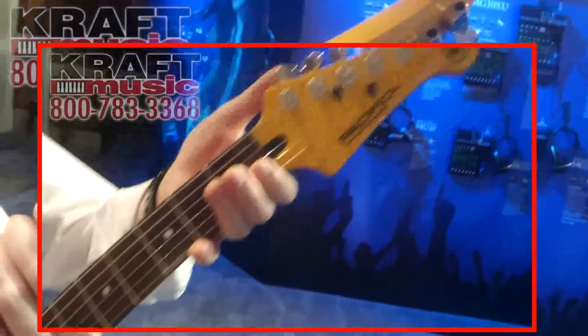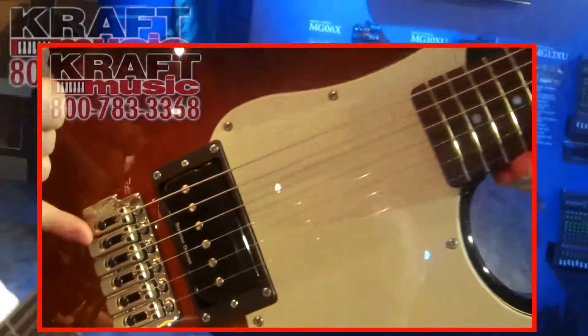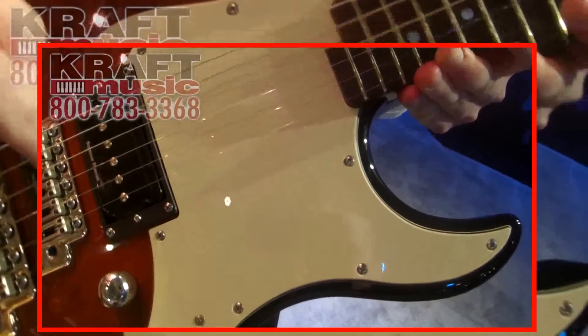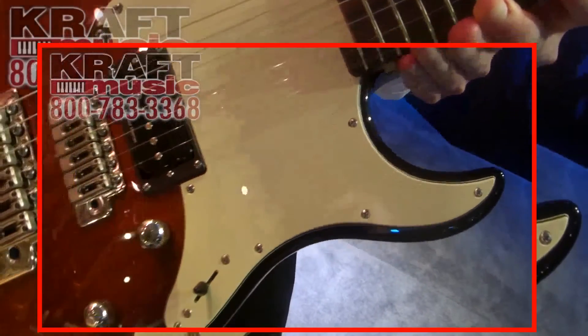We have locking tuners, a Wilkinson tremolo, and a Seymour Duncan P-Rails pickup. This is a humbucker with a rail magnet on one side and individual pole pieces on the other. You can play either one of those coils separately, or you can play them together as a humbucker — so lots of tone options.